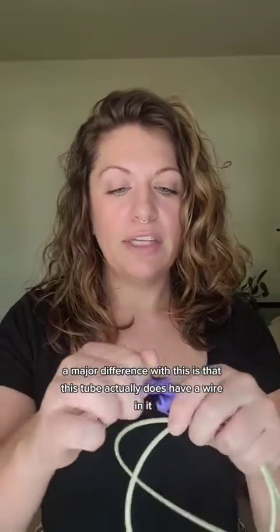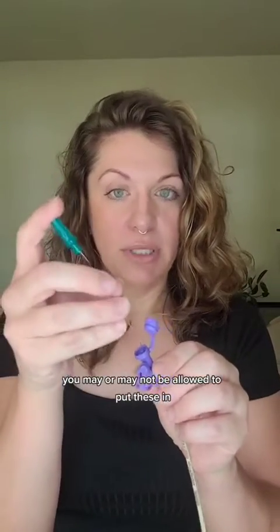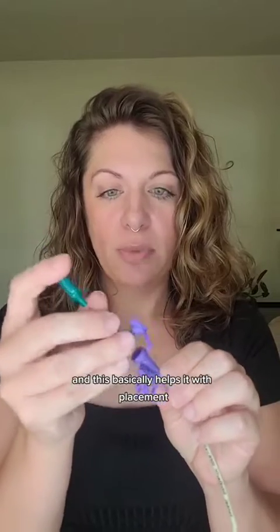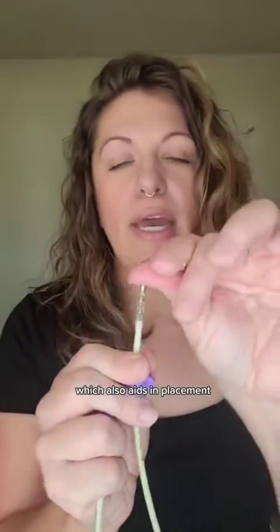Another major difference is that this tube actually does have a wire in it. Depending on where you work, you may or may not be allowed to put these in — it depends on your facility's policy and protocol. This wire has to be removed prior to usage; it basically helps with placement. Sometimes they actually will have a weight at the end — this one is a weighted one, which also aids in placement to get it to where it needs to go.